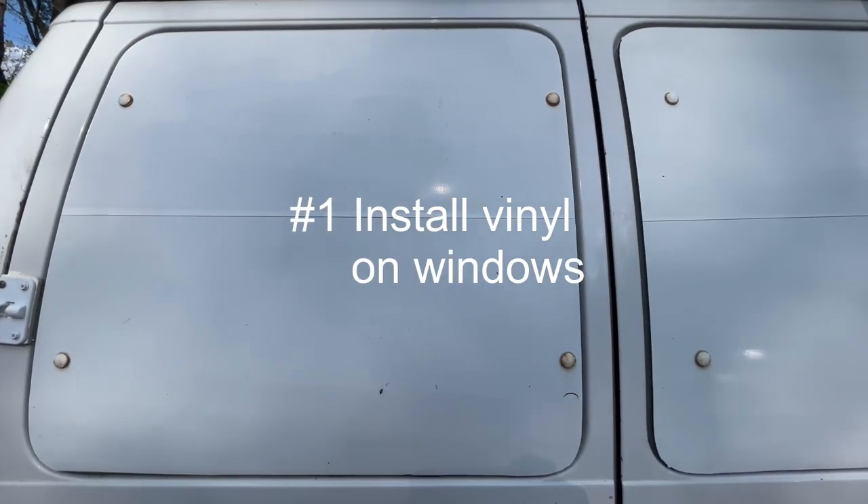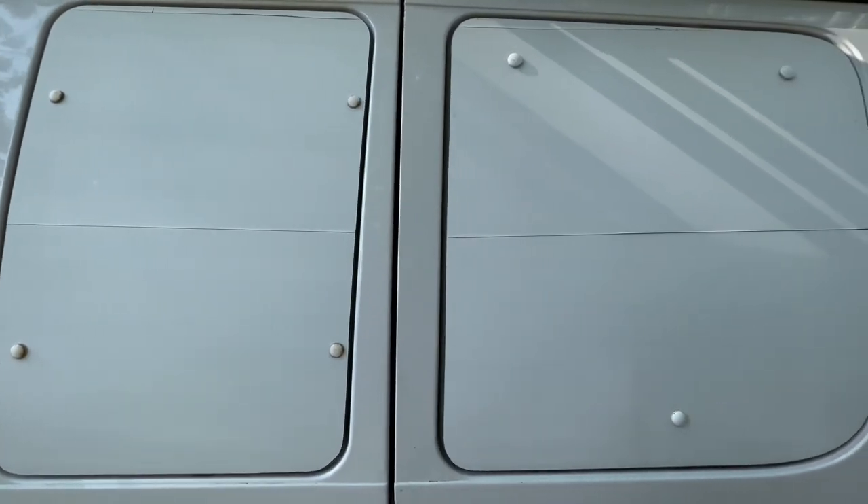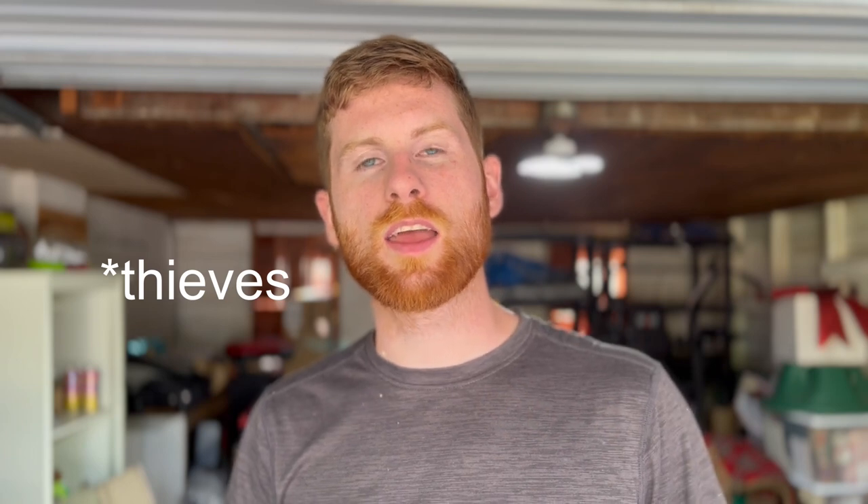The first tip on our list is simple but probably the most effective: put vinyl on your windows. Specifically for Ford E-Series vans — the Econolines. I have a Ford E250 with two rear windows and two windows on the side doors. This prevents potential thieves from peering in and seeing what you have. You can easily get vinyl online — I'll put a link in the description, it's on Amazon. It goes on really well, it's weatherproof, mine's lasted three years and the white matches perfectly with my van.